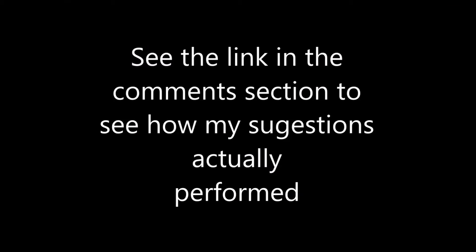Well, that's it for the snow blower. I hope you liked the video and hope you subscribe. Thank you. Have a good day.